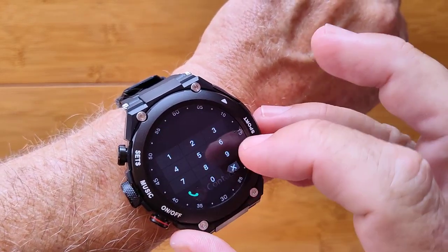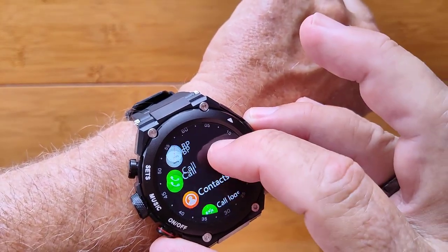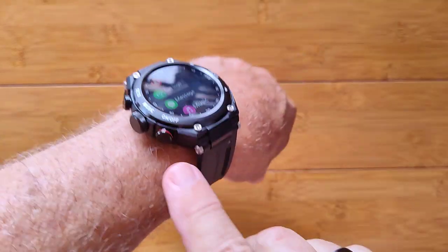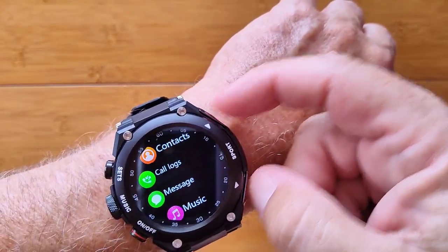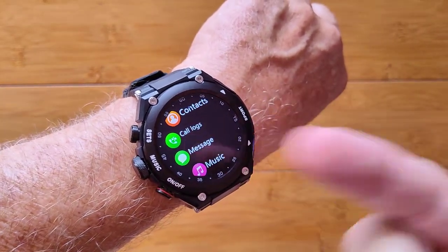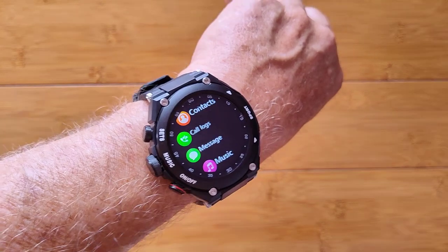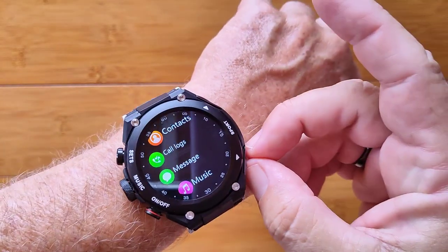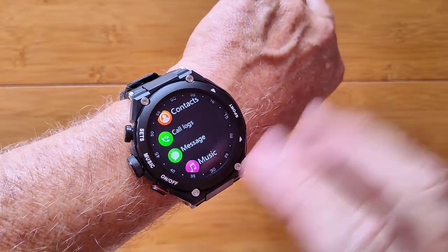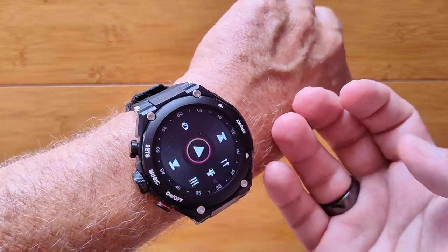For calling, you can place a call via Bluetooth tethering — there's no SIM in this one — and you can access your contacts and call logs right on the watch. What's really impressive is that in addition to the Bluetooth earbuds, it has a super awesome speaker built into the watch itself. You can play music or make calls through the watch and switch to the earbuds when you want privacy.